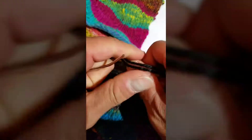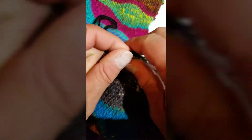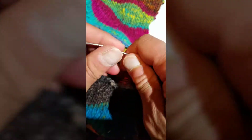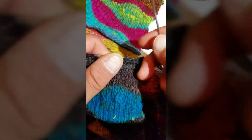For this, you will need a tapestry needle or a sewing needle. You also need a piece of yarn. The piece of yarn that I'm using is black, just like in the part one video. It doesn't matter what color you use because when you end up drawing the yarn and the two sides together real tight, it disappears and becomes invisible.